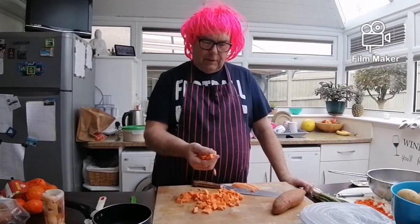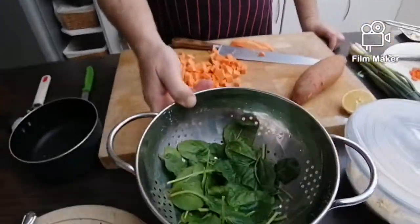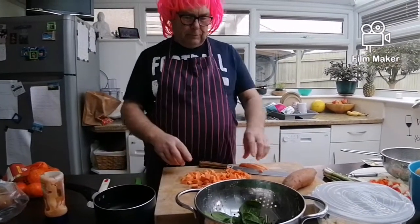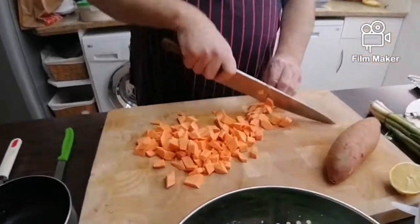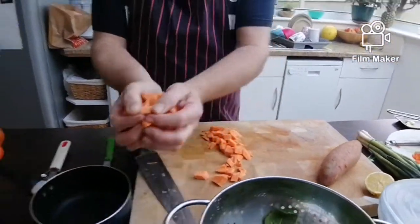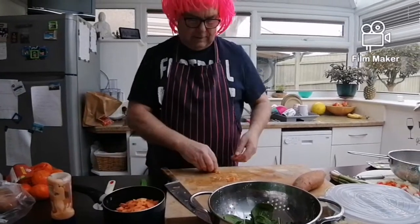Hi and welcome back again. Now we're going to do some quesadillas — sweet potatoes, spinach, cheese. First thing we have to do is cut some sweet potatoes up and put them in a pan and cook them for about 10 minutes so that we can mash them up.